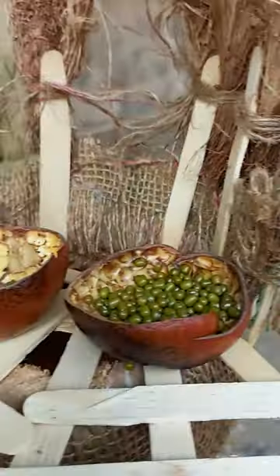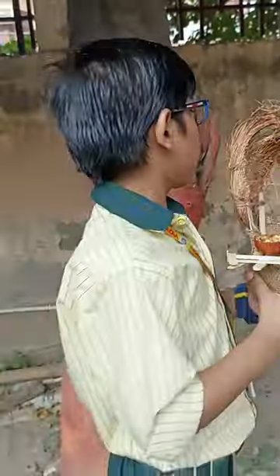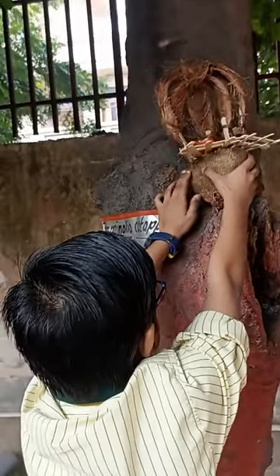Fruit peels are used for holding grains and water for the birds to feed on. Hang it or place it on a tree or a net, and the house for birds is ready.